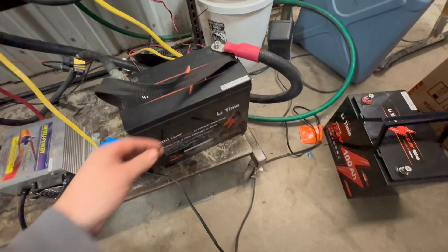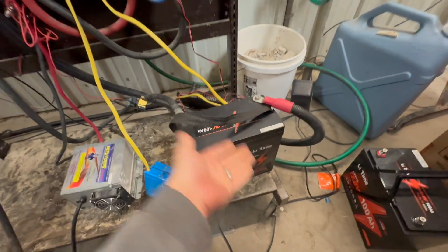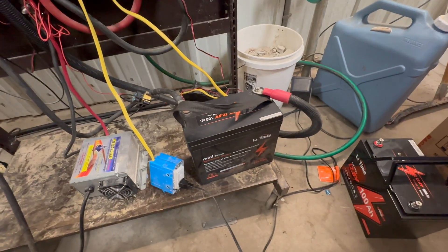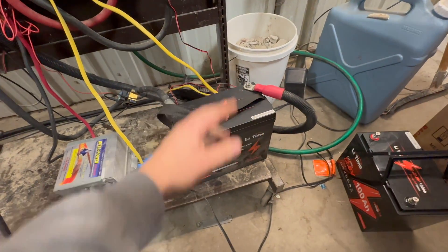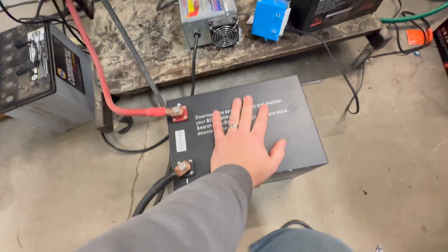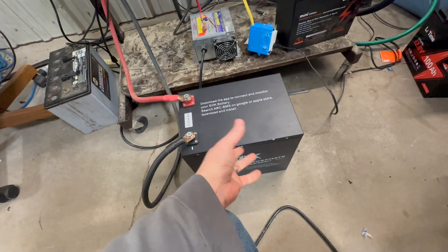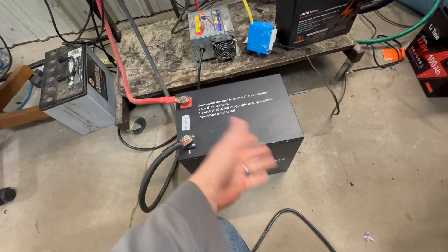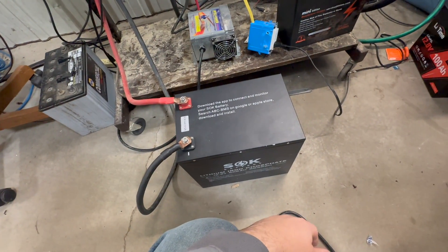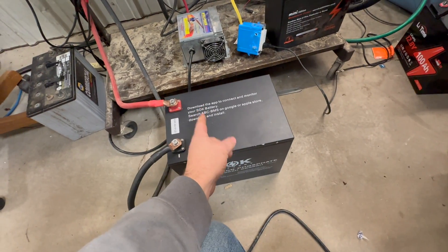I wanted to compare to, say, a lead-acid battery — this one is all sealed. If something goes wrong with it, you're out of luck for the most part, unless you want to heat-gun it off and fix it, but they're not really going to support that. SOK in the past has sent out a brand new BMS board if there's a problem with it, and then you're up and working again, because 99% of the time what fails is the circuitry in the BMS board.